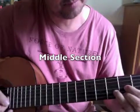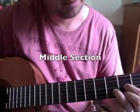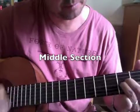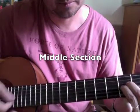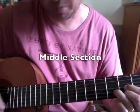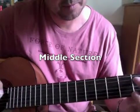So, D major, B flat, then A minor. D, B flat, back to the riff.